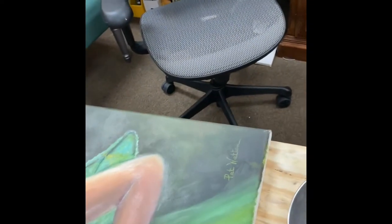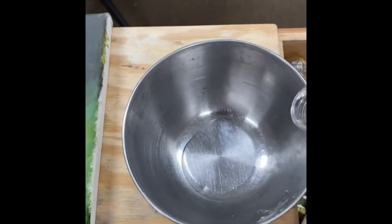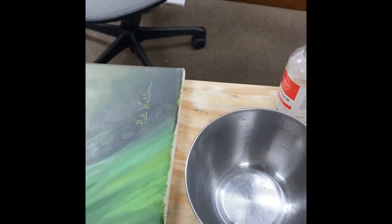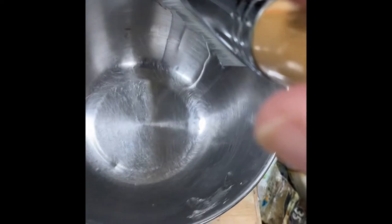We're gonna pour a small amount into my little bowl here. I should have my gloves on but I didn't. Now I dip my brush in and then I tap it on the side — see how I'm not going to let it drip all down — and let me position this a little better.